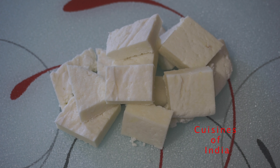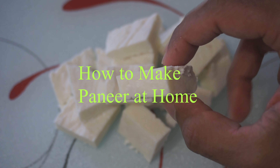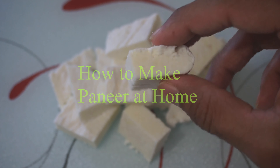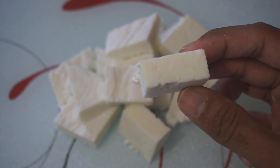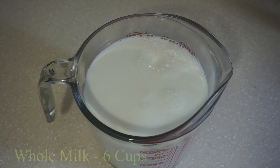Hello viewers, welcome to Cuisines of India today. In this video, we are going to make this recipe. This is how we are going to prepare the ingredients. We are going to add 2 ingredients.